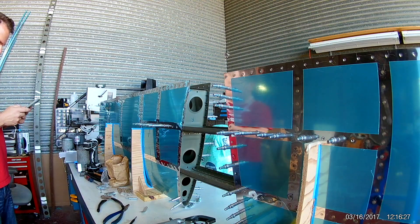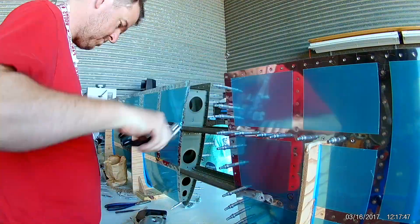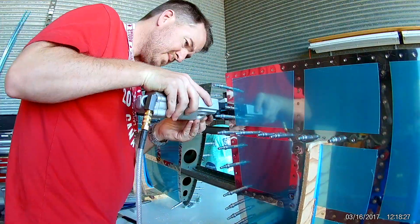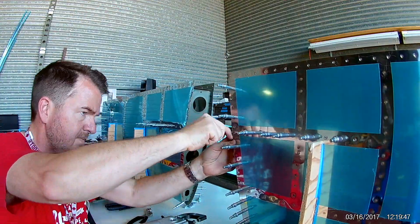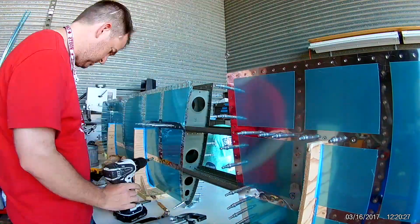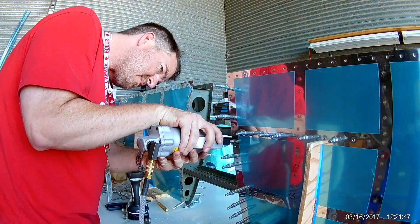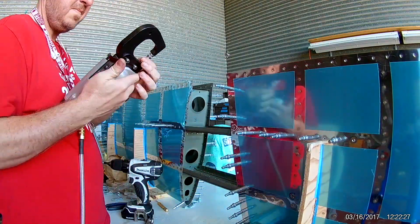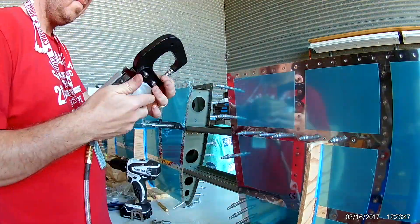A new friend of mine who has a hangar wanted to come by and see what all the hubbub was about. He actually has a kit amphib plane and the multi-sized hangar that's directly behind mine. He hears the riveting all day, and so he's curious.